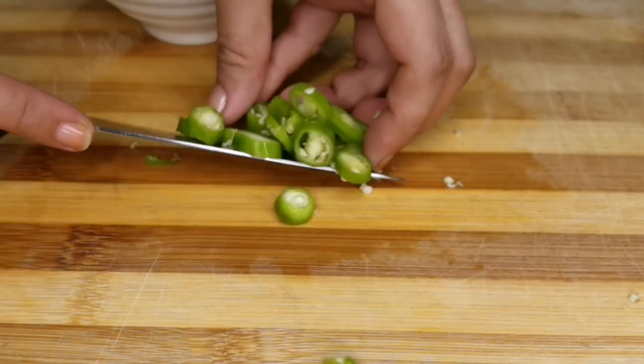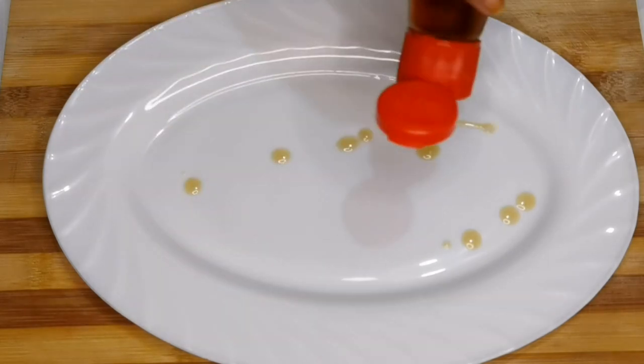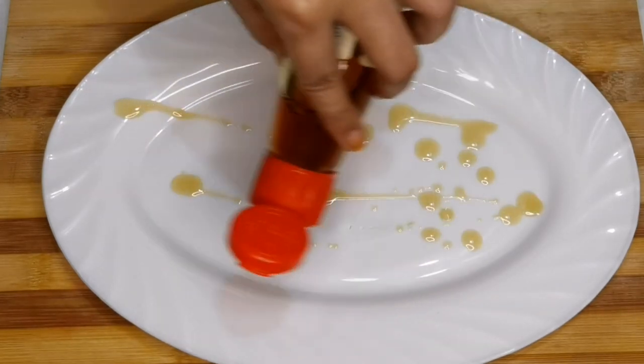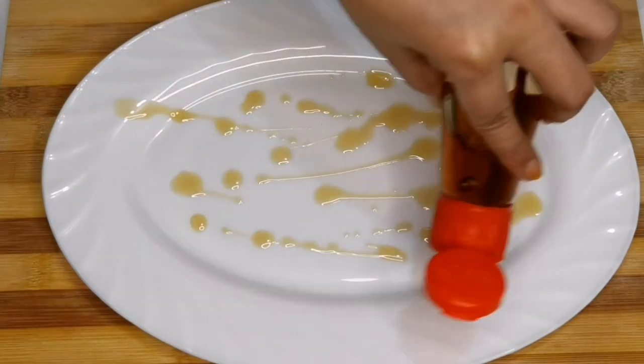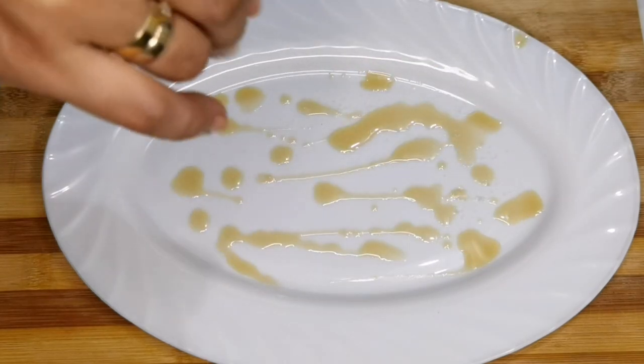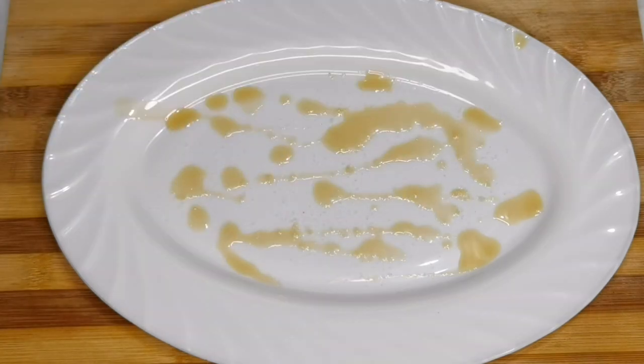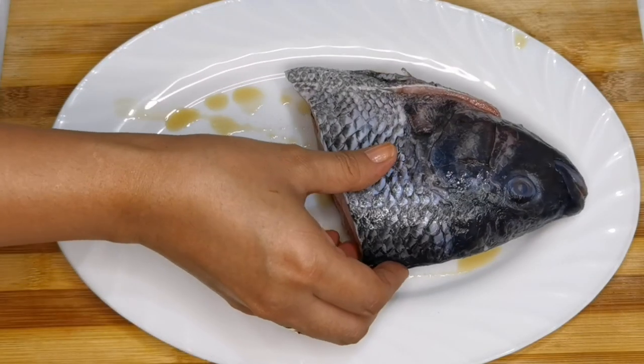Pagkatapos natin lahat i-prepare ang ingredients, iset aside lang natin ito. At syempre, sa steam plate natin, maglalagay tayo ng sesame oil. Pagkatapos, maglalagay din ako ng konting salt. At syempre, oras naman para ilagay na natin ang tilapia.